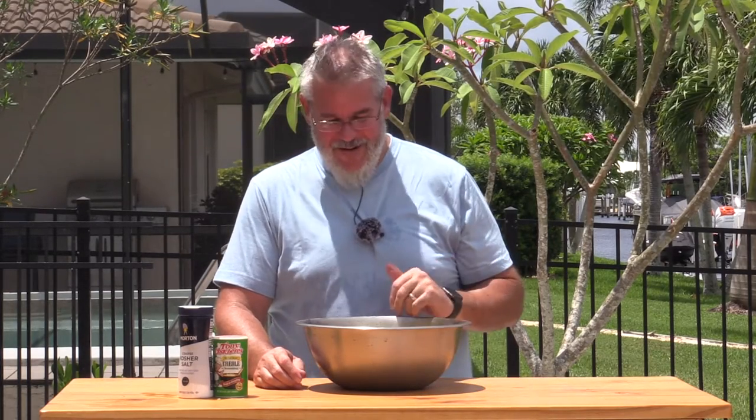Hey everybody, welcome back to another grilling video. Today we're doing a simple and easy grilled recipe — delicious smoked or grilled chicken wings. We've historically done these on a regular old gas grill, but you can do it on your pellet smoker, over charcoal, or on your gas grill. It does not matter.